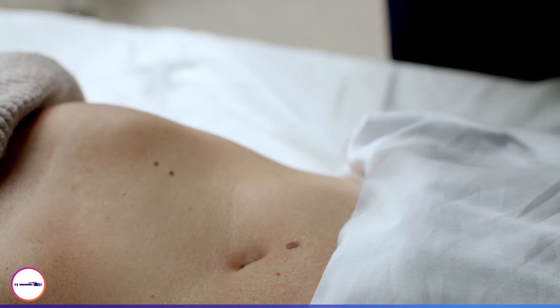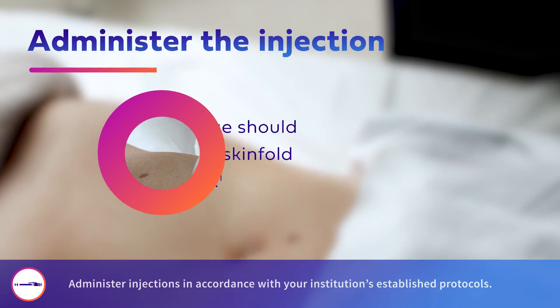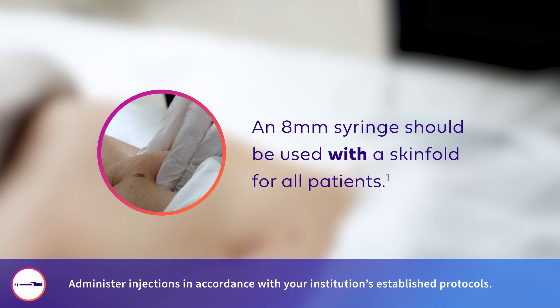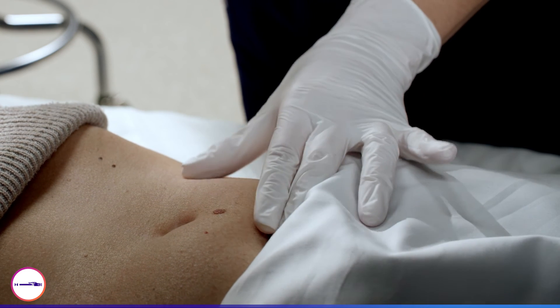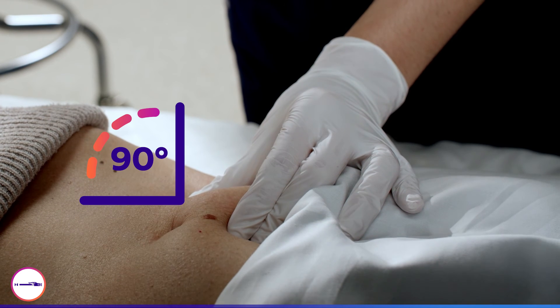Once the injection site has been selected, disinfect the skin. Injections should be given into a lifted skin fold when using a BD SafetyGlide Insulin Syringe with an 8mm needle. Gently lift a skin fold. Insert the needle at a 90 degree angle to the surface of the skin fold.